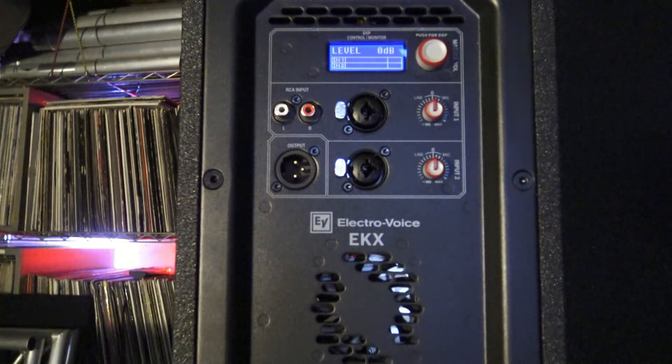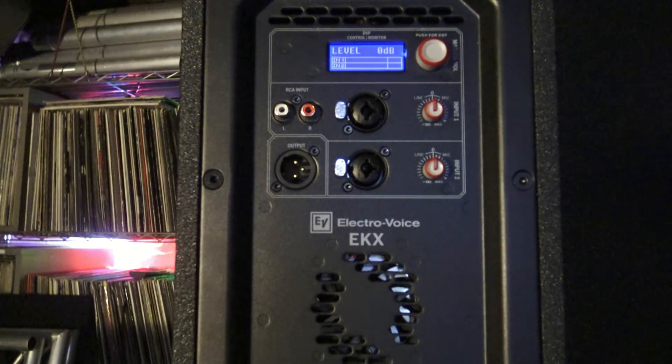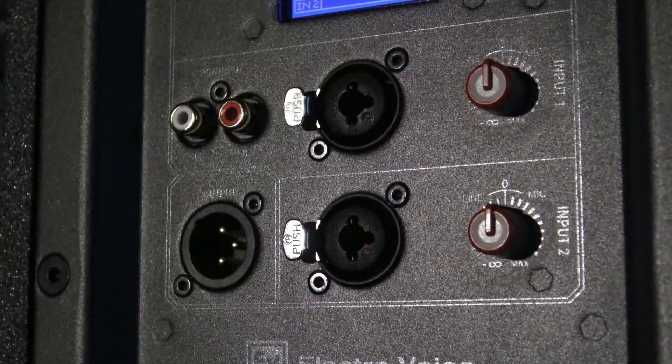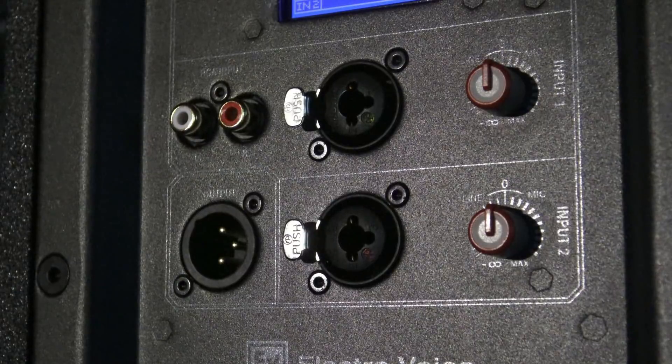On the back, you get your cooling fan, but you also get two separate inputs. Input one features two RCA inputs plus a combination quarter-inch and XLR input. Then you have a second input with a combination quarter-inch XLR input. This is cool because maybe you want to use one of these speakers for a ceremony and you don't want to bring out your mixing board — you can plug your laptop or iPod into input one, and your microphone into input two, with separate gains on both.